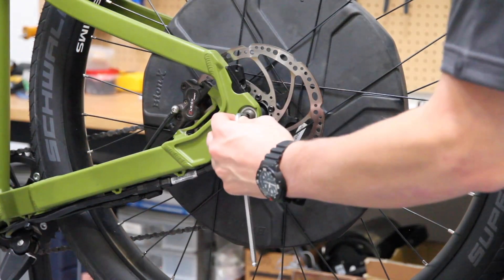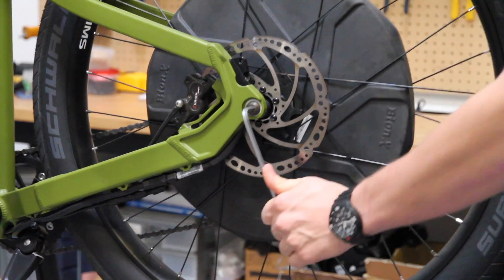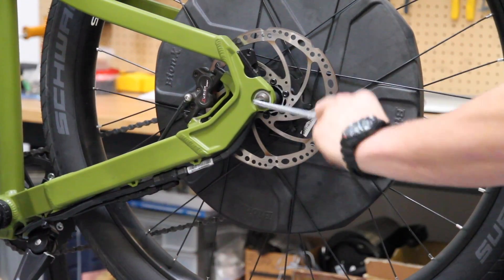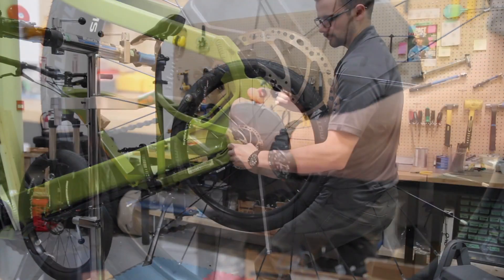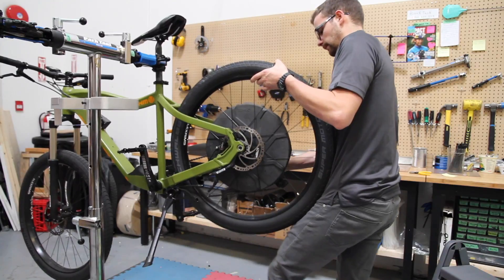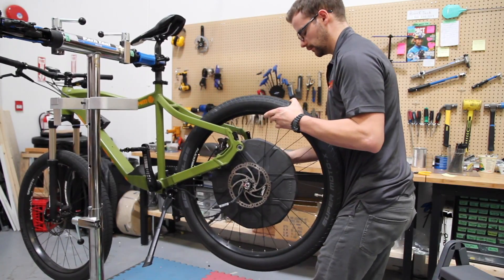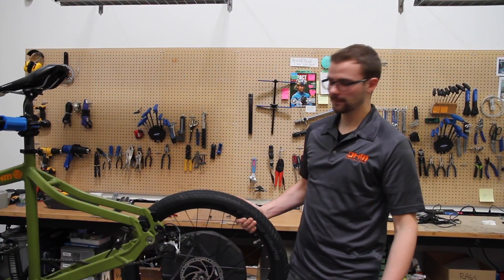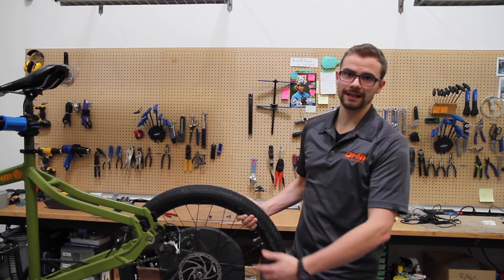Next, we're going to use a 6mm Allen wrench to loosen the axle bolts. Do this for both sides. Remove the axle bolts from both sides and let the wheel come out of the dropouts. As always, if you're doing a flat repair, please inspect the tire and rim for any damage.